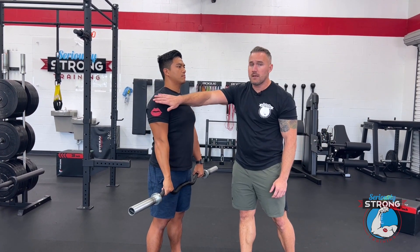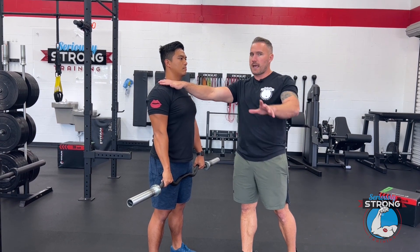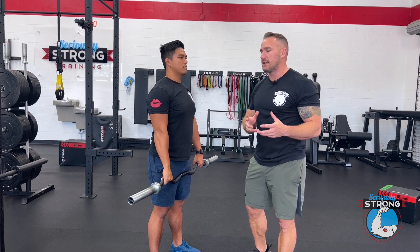These are going to hit primarily the medial delt, but they're going to work the upper trap a little too. Don't count on them for trap development — if you really want to work those traps, you're going to have to do some shrugs or something like that.